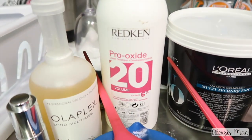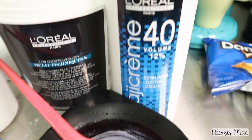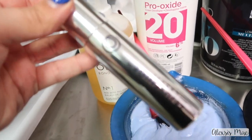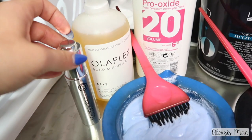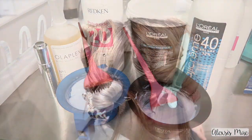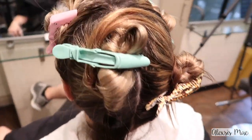I'm doing two different volume developers — I have a 20 and a 40, and I actually mixed up a 10 that you don't see on camera. I added my Monat Rejuvenique oil to give it great strength, as well as my Olaplex. Since I'm doing foils, I did one-eighth of Olaplex in my bowls.